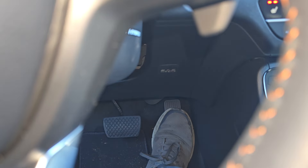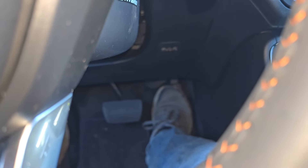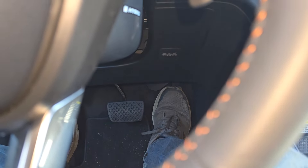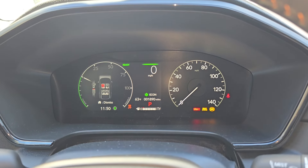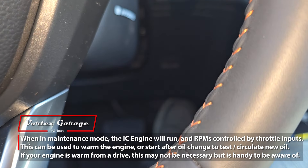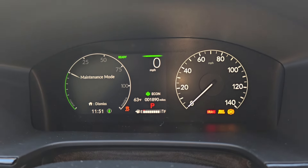Then we're going to do two full depressions of the accelerator. We're going to shift into neutral, then shift back up to park, and do two more of those presses. Then brake, then power on — and there we are in maintenance mode. Now I can actually rev the engine, all in park. This will allow you to warm the engine up a little bit if you're doing an oil change.